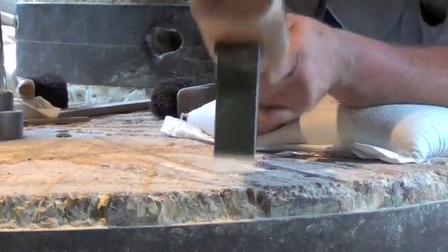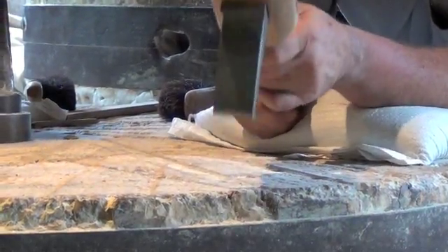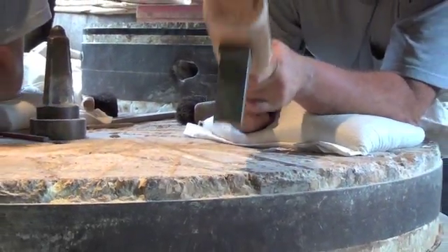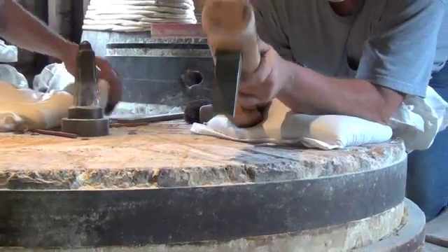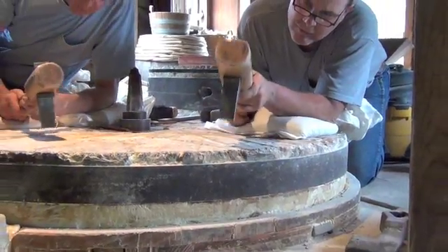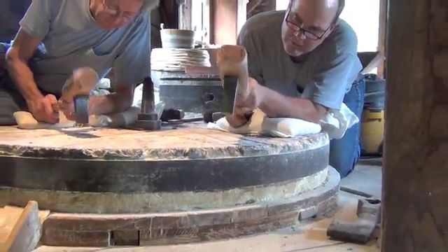They will recut the lines. The millwrights would use a small sack called a bist, usually filled with cornmeal or some other ground product, occasionally with grains themselves, and they use that to steady their arm as they work their way across the stones.